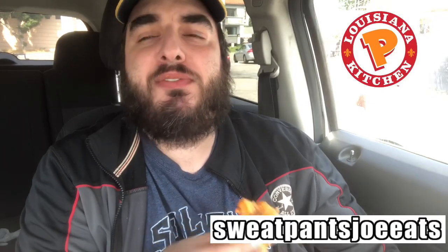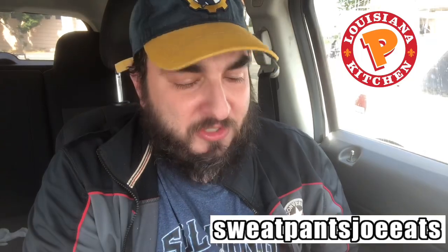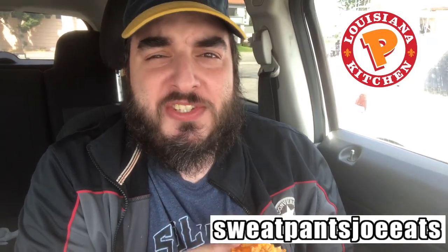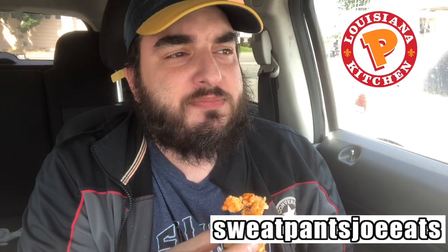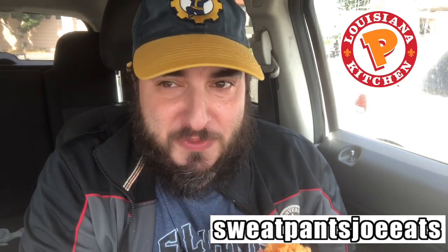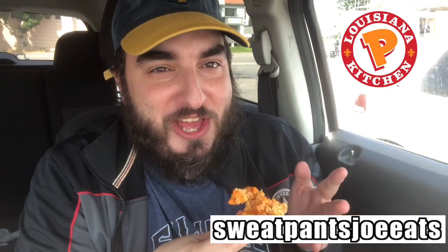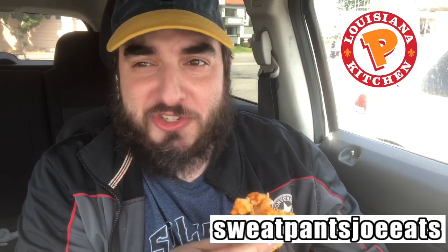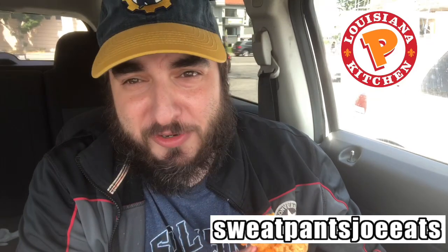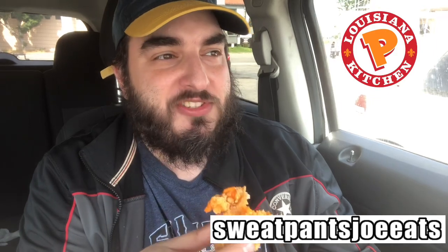Now that is definitely an interesting sauce — an interesting take on Buffalo hot sauce. You have the spiciness and the heat of the Buffalo sauce, but yet the thickness and the coolness of the ranch sauce, and it kind of mixes together. I know a lot of people dip their wings in ranch already. This is kind of like a hybrid of both flavors — you're getting the best of both worlds with this sauce.